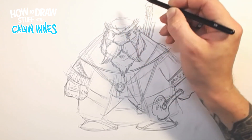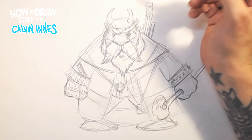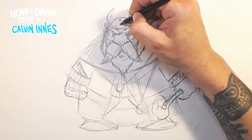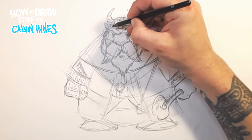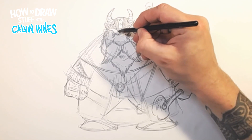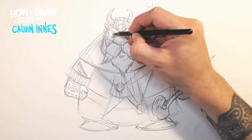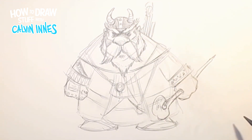I think we want some sort of helmet on this guy, so let's get some horns up there and a few little studs right down the middle. There we go. And just a bit more shadow between the eyes and under the eyes, just to give a bit more depth to our character.